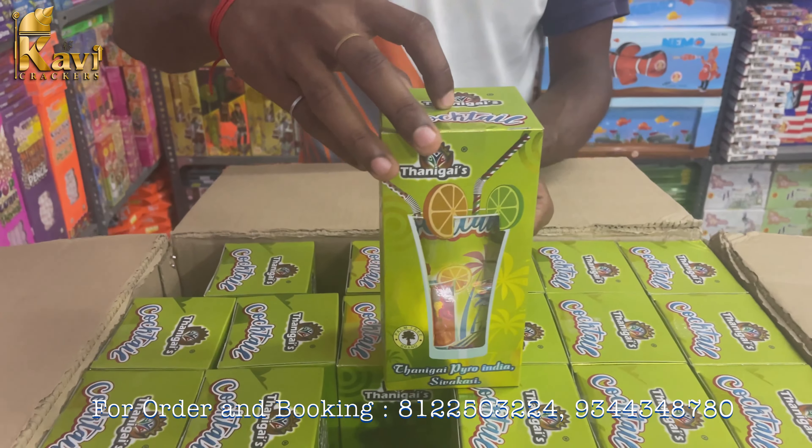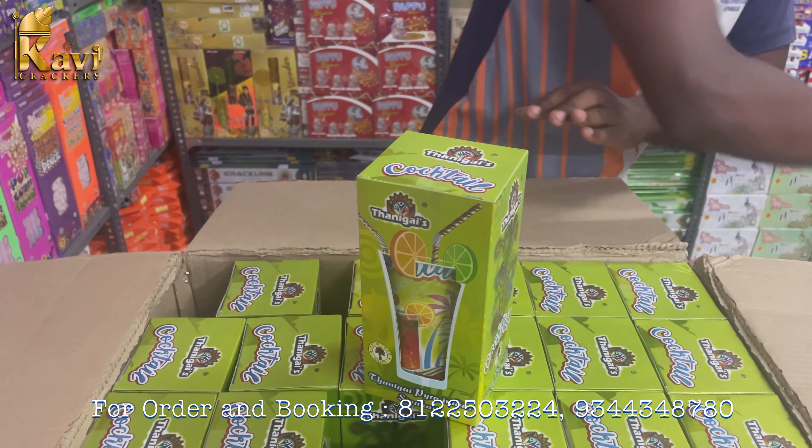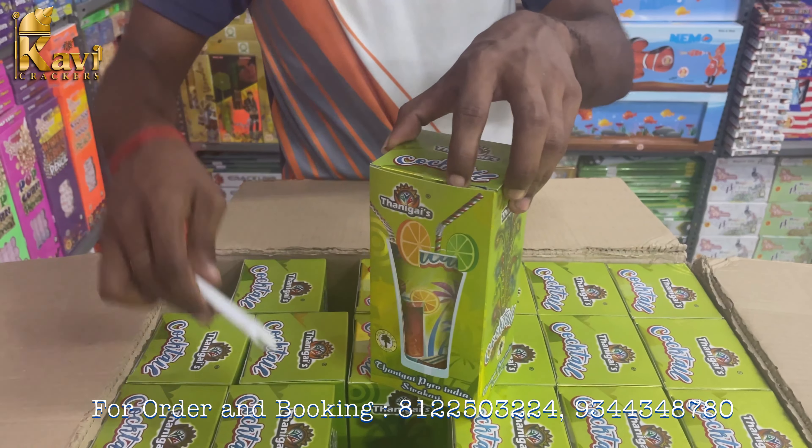For this box, we will try to test a lot of quality. We will try to test a Kavi Crackers box. Now, we will try to unbox this box.